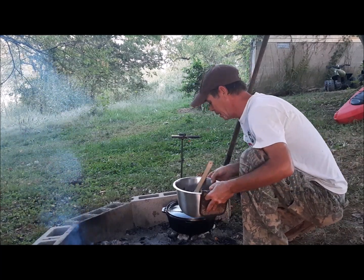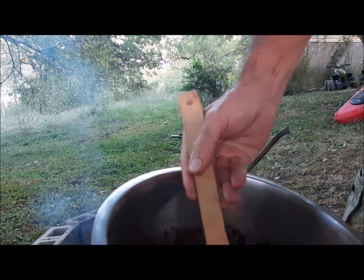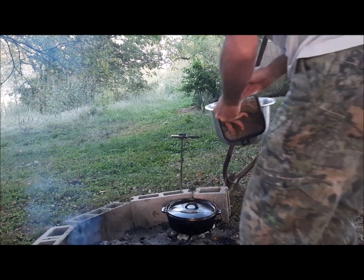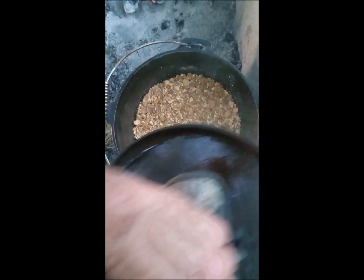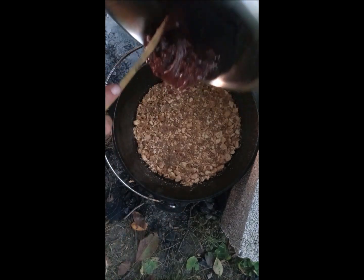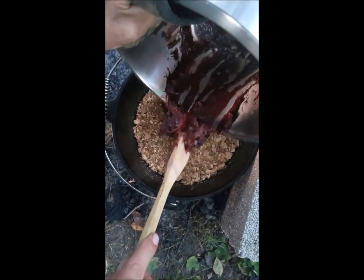All right guys, we got the crust ready with our graham crackers and butter. Now we're gonna be adding our brownie mix — you can see the big chunks of chocolate in there — and we're gonna pour that right on top of the crust. I've already got 10 charcoal briquettes underneath the bottom. We're probably going to put maybe eight to ten on top. I think this is going to take about 30 to 40 minutes — just about like making brownies in the oven at home.